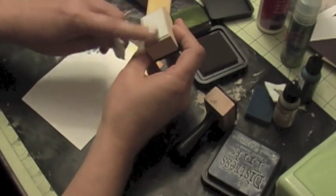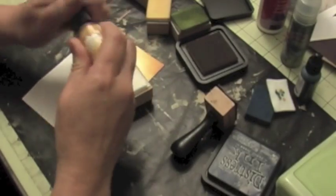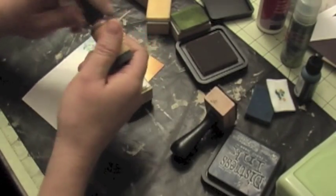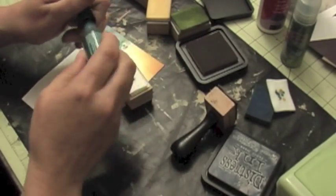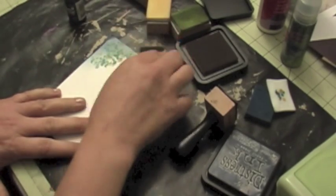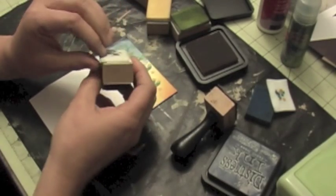With one block you can get two uses — I put another velcro on the other side, so I can put some alcohol ink on there and use that side too. So this is very easy to do.